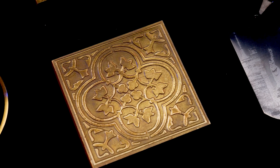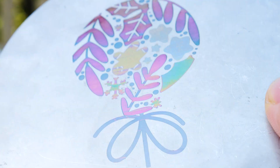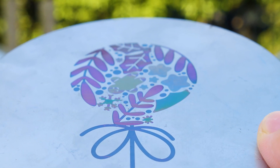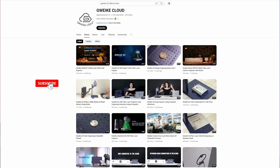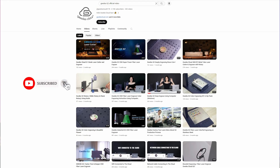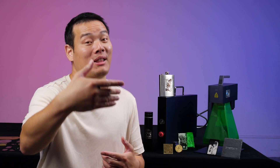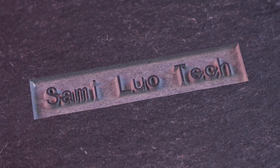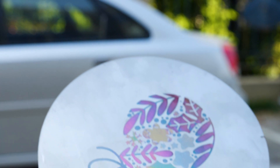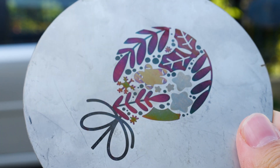Even for more intricate engraving tasks like deep engraving or color engraving, the process is not overly complicated. For these specific techniques, the G-Wake G2 has provided detailed tutorials, which you can also find on their YouTube channel. Not many laser engravers I've reviewed in the past are capable of achieving these effects, and I really appreciate and enjoy these two types of engraving — it's always worth mentioning.